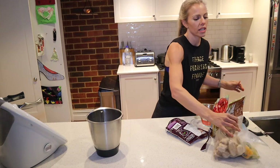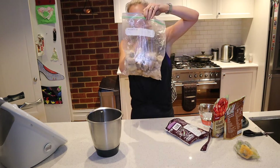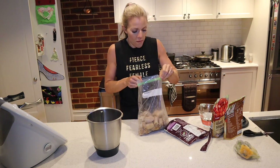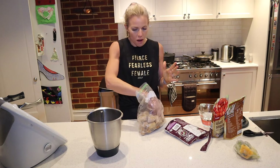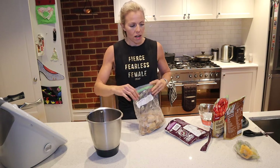And then we need some banana. Now these are my frozen bananas. Every time my bananas go too ripe, if I can't use them, I pop them in the freezer — I peel them and then pop them in the freezer. So we're going to do 120 grams of banana.